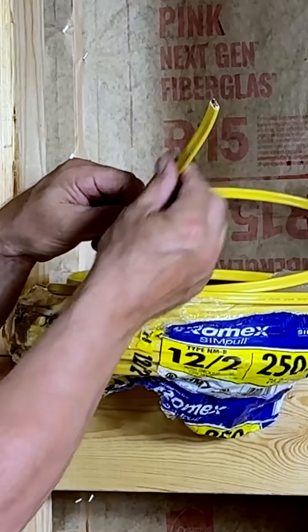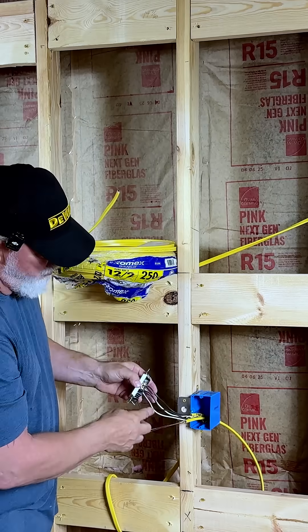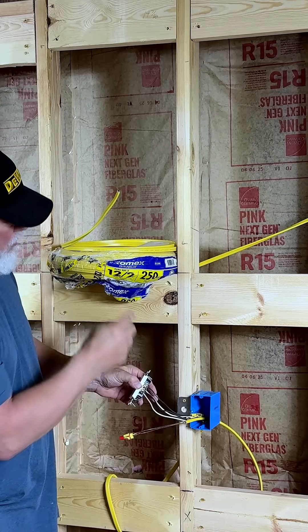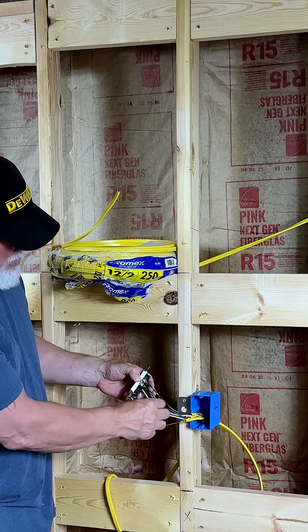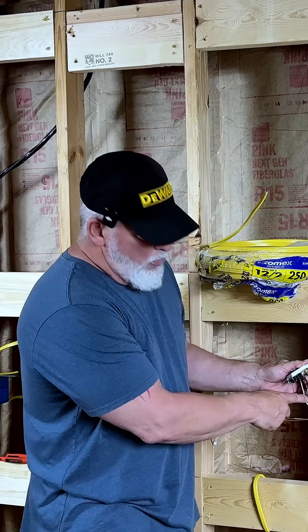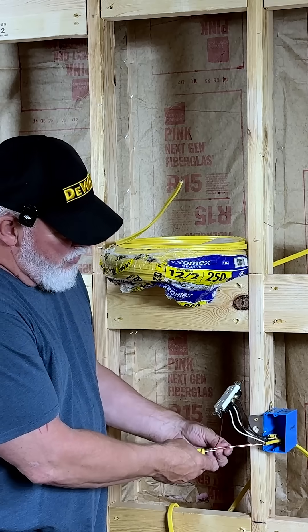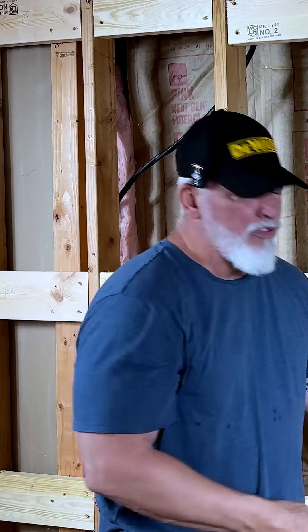When you look at this, it's covered in a plastic sheathing and you strip it back and you have these wires. On the 12-2 you've got basically three wires: you have the black hot, you have the white which is your neutral and carries the current back to the box, and you have your ground or earth ground which is usually bare copper.